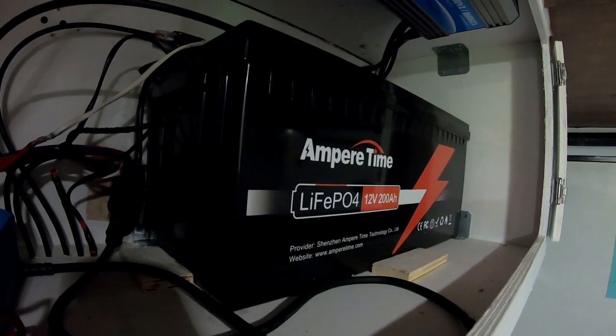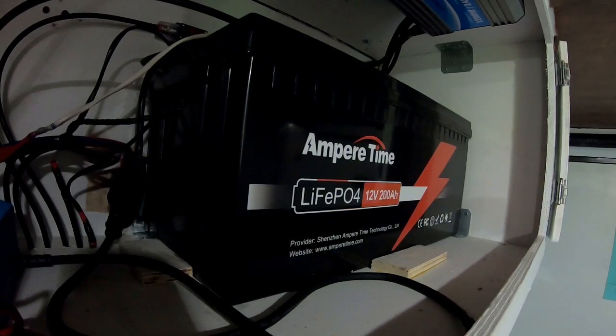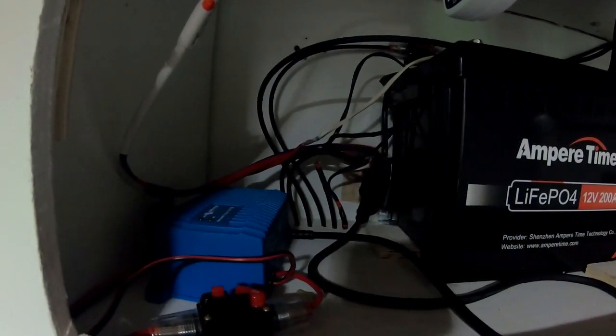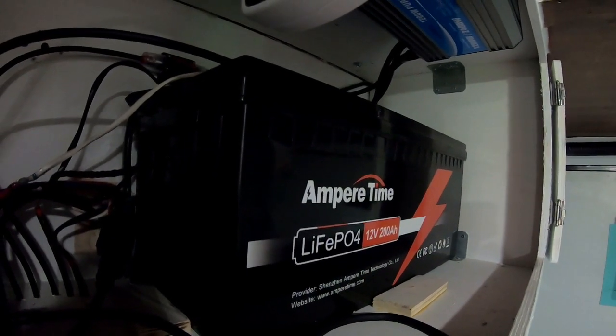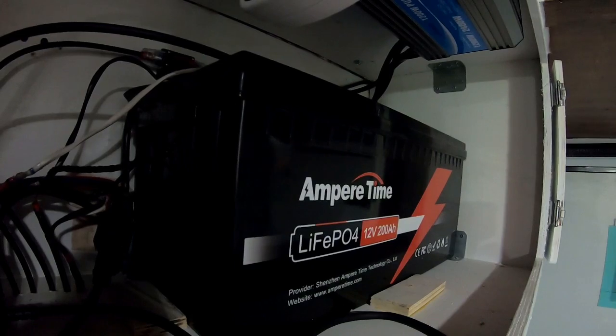I currently charge this battery off of 400 watts of monocrystalline Renogy panels mounted on our roof, and we also supplement charging with a Victron IP67 charger. This battery has two lugs up top — those lugs are M8, 16 millimeter.